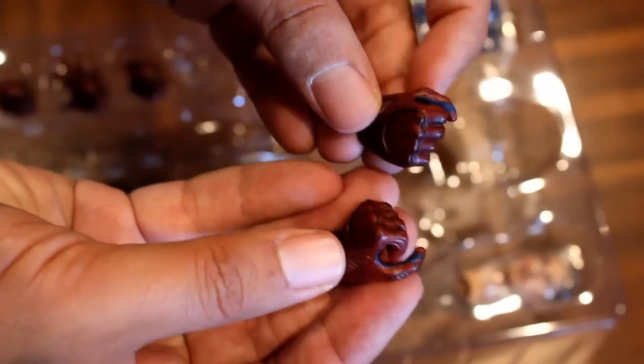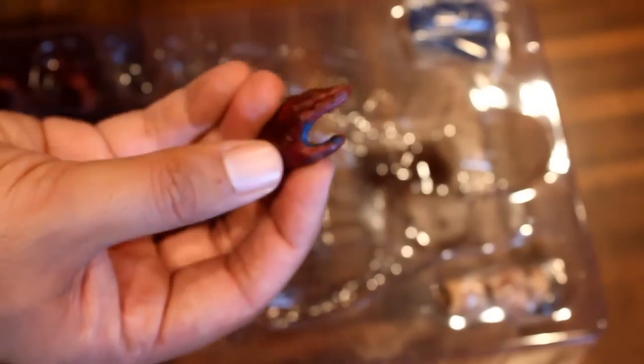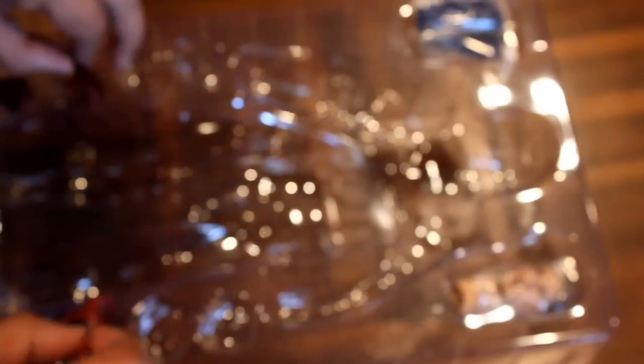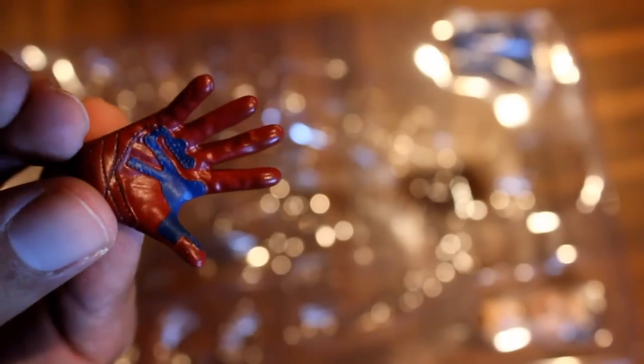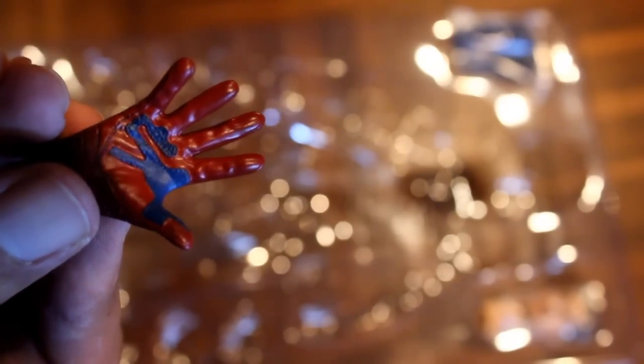First he comes with two regular fists, then he comes with two loose hands, then two wide open palm hands, and finally a finger point. I'm going to give a lot of credit — the texture on the hands looks really good. You can see these little tiny dots on the palms, and all the little knuckle rivets look excellent.